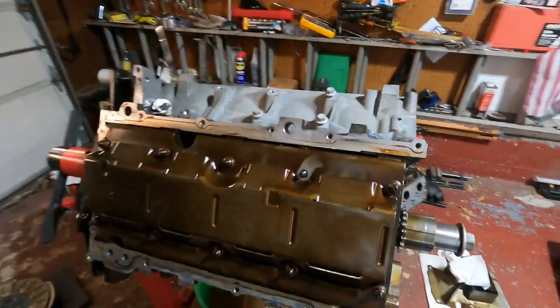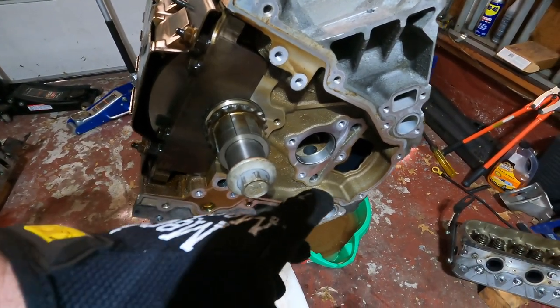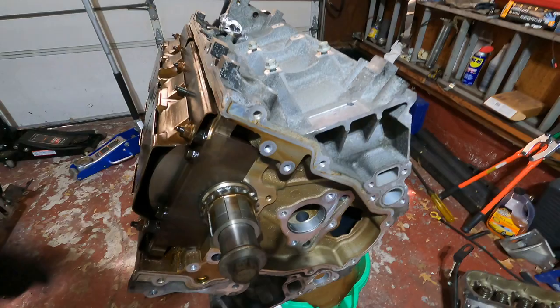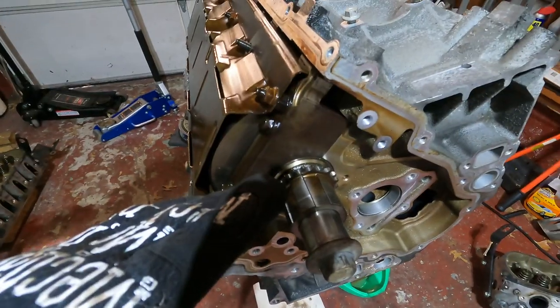Hey guys, welcome back to Billy Ray Garage. Moment of truth — let's start putting this bad boy back together. We're going to start basically the opposite way we took it apart: put the cam in, then the lifters and lifter trays, and then work our way down to put the pickup tube and the oil pump.